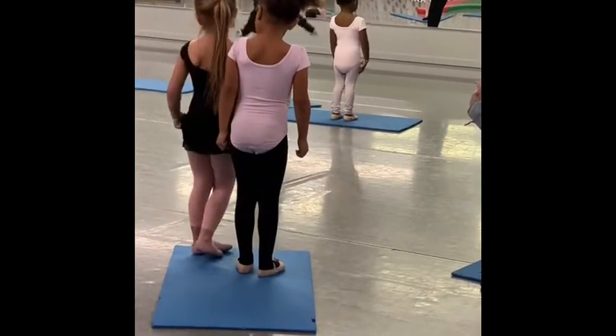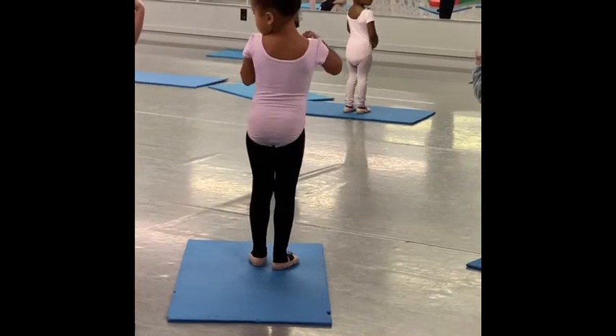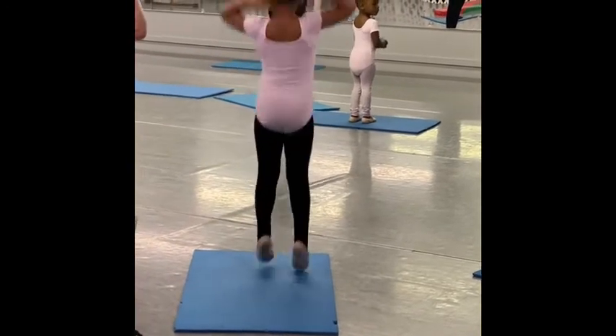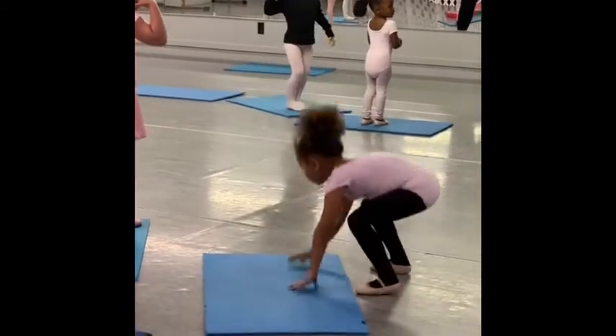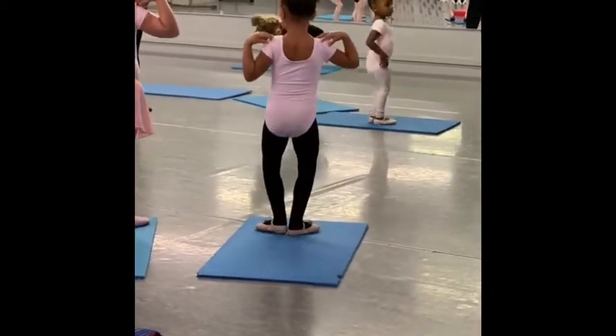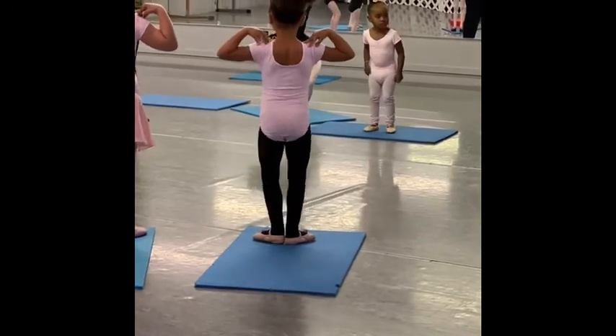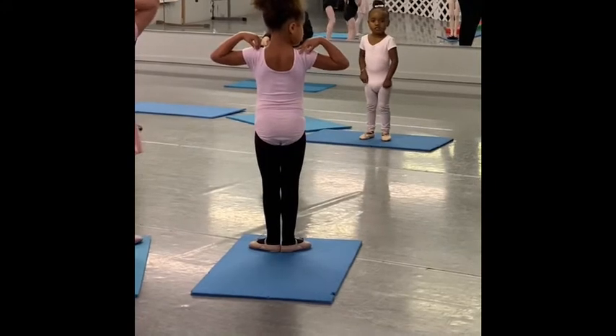Here we go. Feet in first. Show me your feet. Plié. Wait a second. Freeze. Feet in first. Heels together. Heels together. Make a piece of twist — that's second.